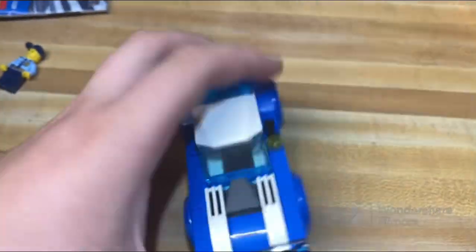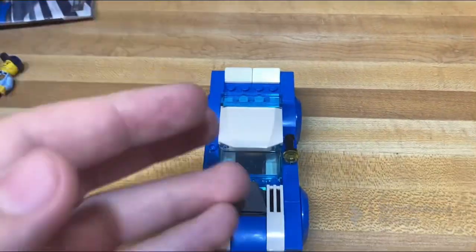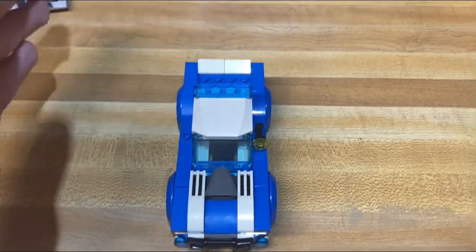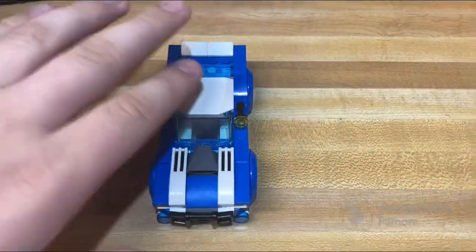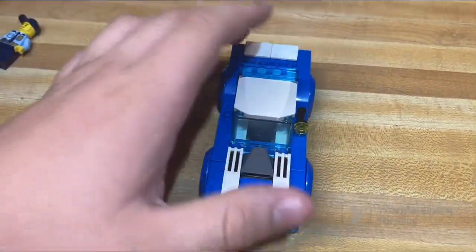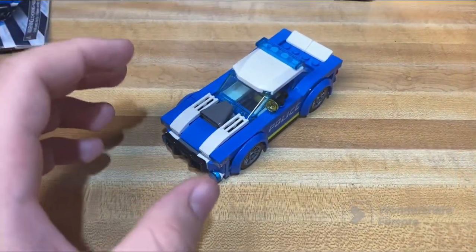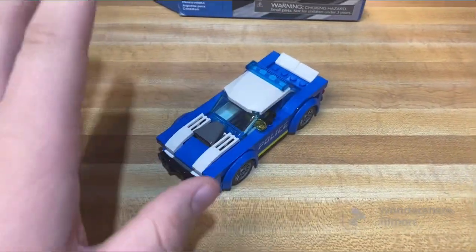Overall it's a really nice set and definitely worth the money. Unlike many sets I review, this one is still available — you can go buy it even at somewhere like Meijer. I've found it clearanced before, which is where I got this specific one.